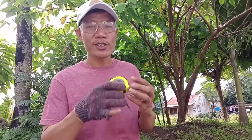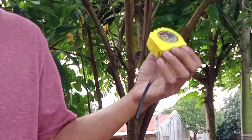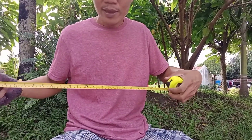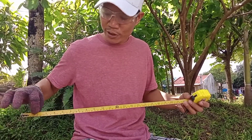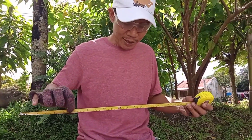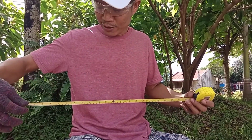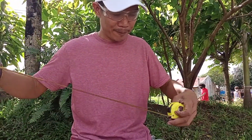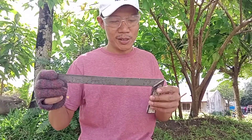First is the pull-push rule. This is used to measure long distances. As you can see, it has several graduations. The upper portion is what we call the English system of measurement, and the lower portion is the metric system of measurement.